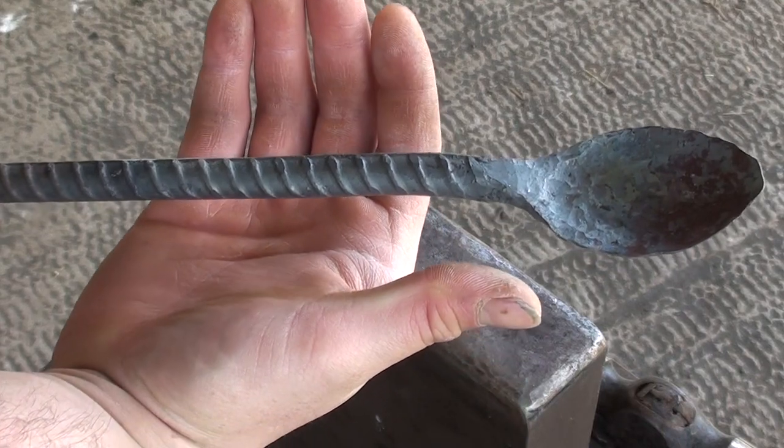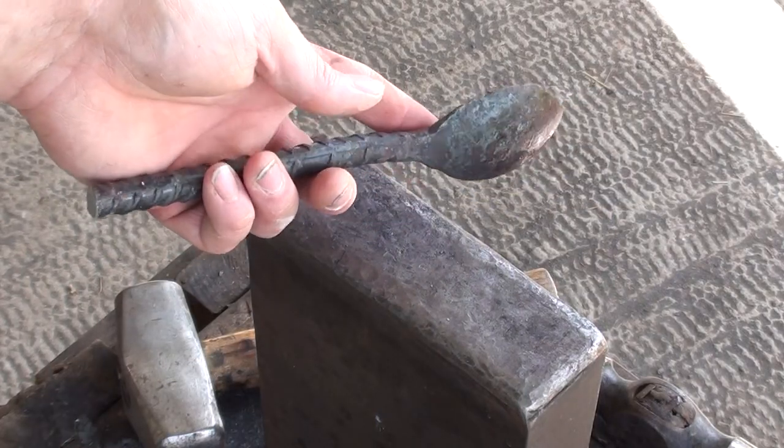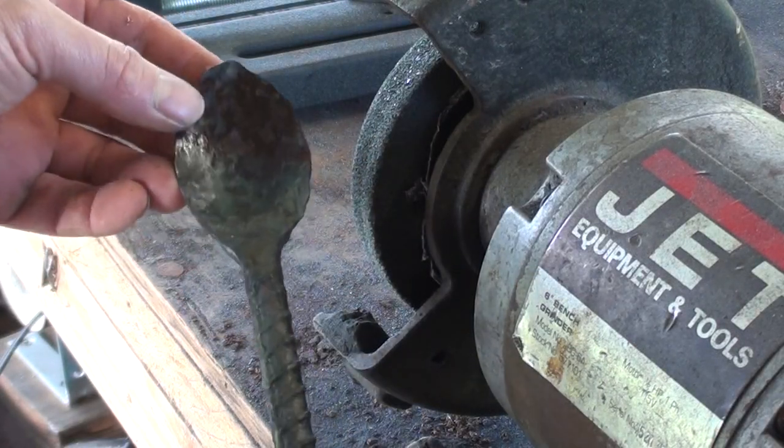Now we're going to cut the handle at about six inches from the base of the spoon. Here it is after forging — now we're going to start grinding it to shape using the angle grinder.